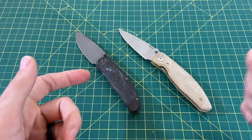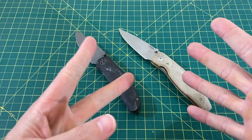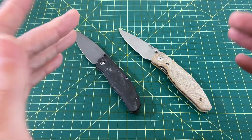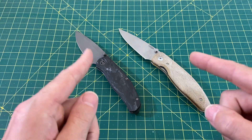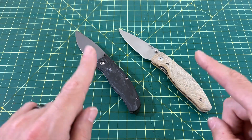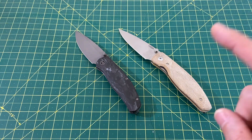Let's go over the categories: Blade, Handle Ergos, Value, Carry, Quality, Action, and Aesthetics. Points range anywhere from 0 to 5, with 0 being trash and 5 being it can't get much better. Between these two knives, there's a lot that can't get much better, though there is some room for improvement. We're going to go over all that and find a winner. Yes, there is a winner — this is not a tie. Let's get going.